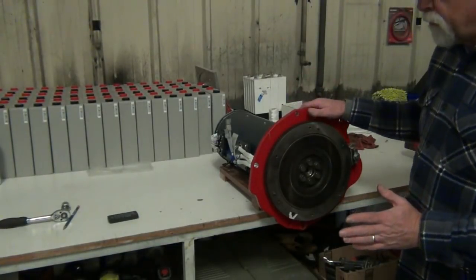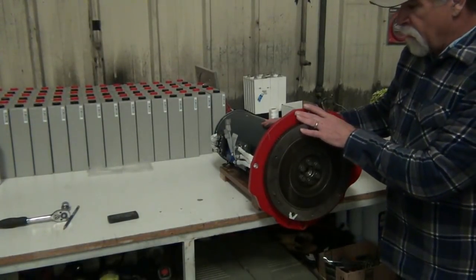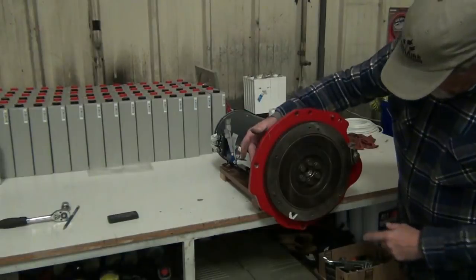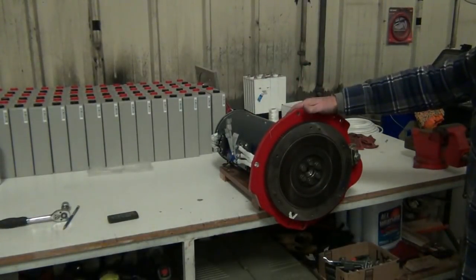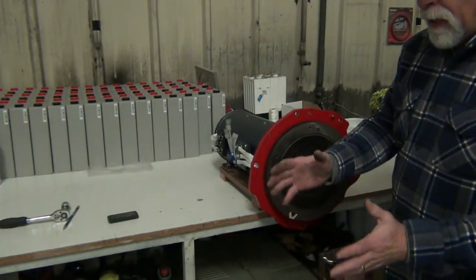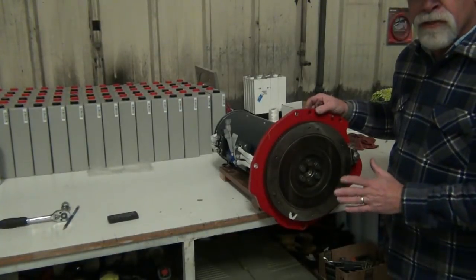In our next video, we're going to talk about the actual mounting of the motor in the vehicle. This attachment point is obvious — we're going to mount to the bell housing. We've got our indexing pin and two bolts here that mount this into the vehicle. But that's not supporting the motor; that's just holding the motor and transmission together. We have to support the weight of the motor.